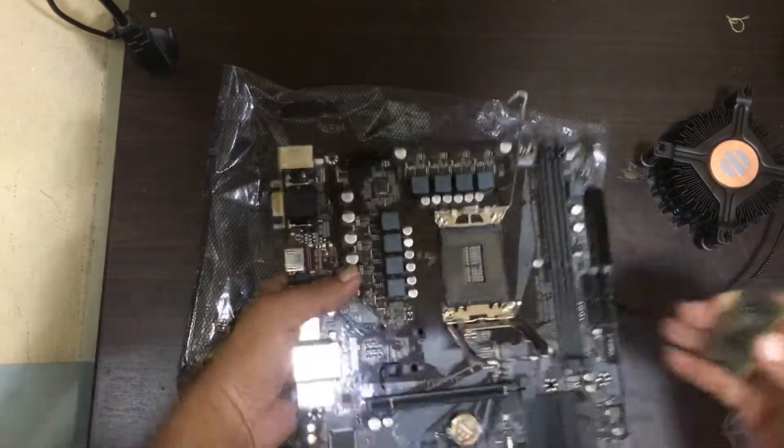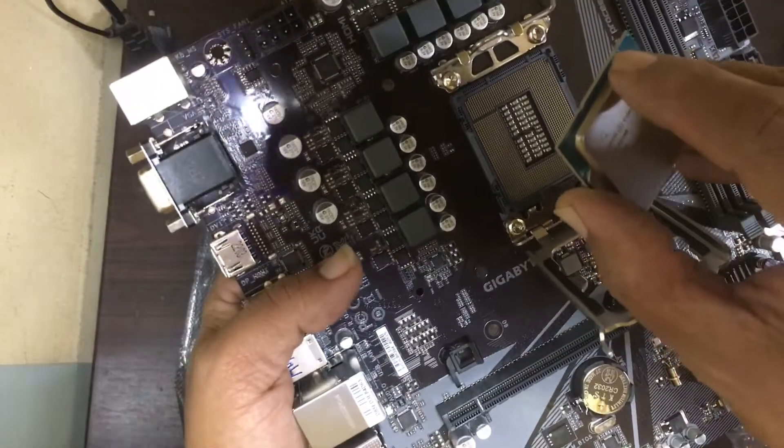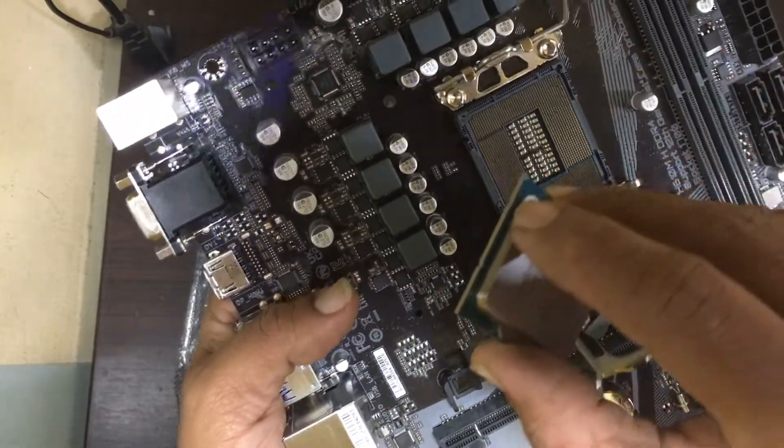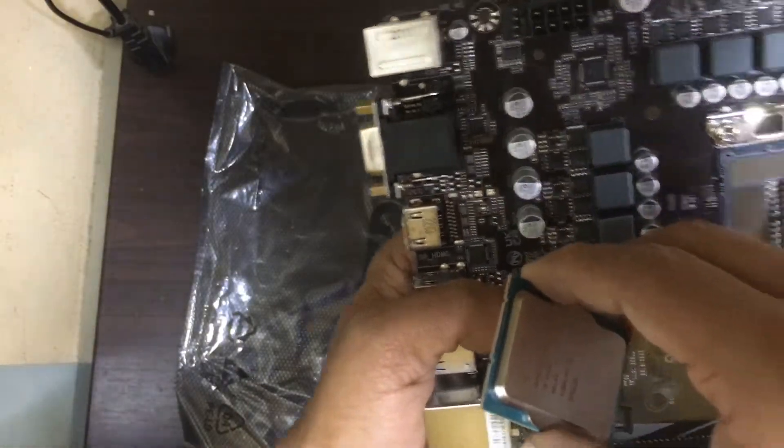First thing we have to check is to find out the processor notch. Now I am showing you — this is the notch, and this notch has to come to align with this one on the socket.